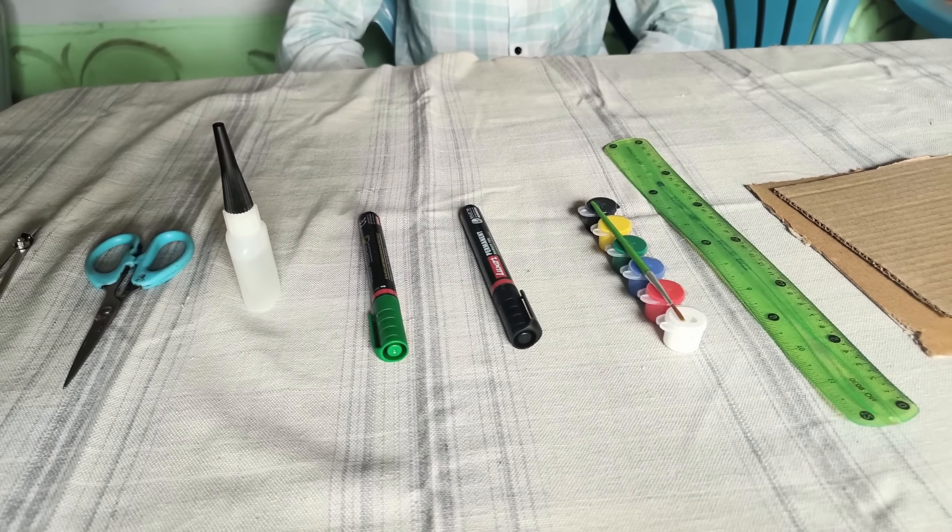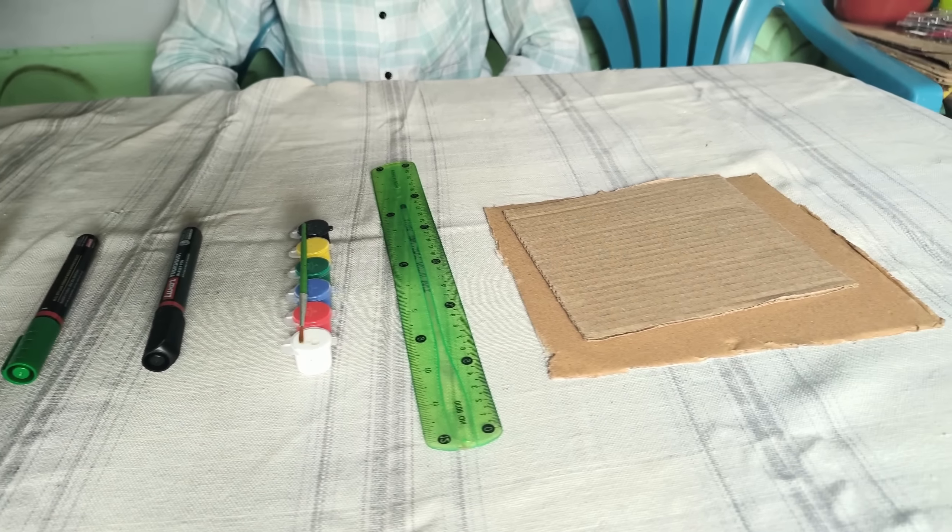My name is Kampas. Kattari, Kattari Fevikuiku, Green Marker, Black Marker, Water Color, Scale, and there is a cardboard.